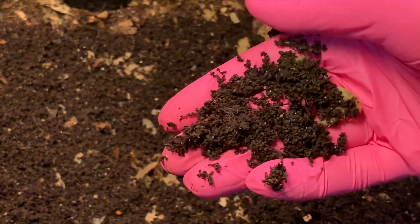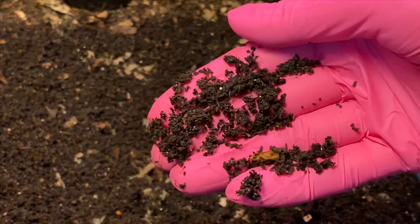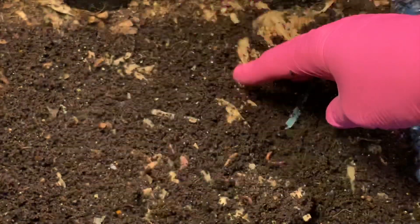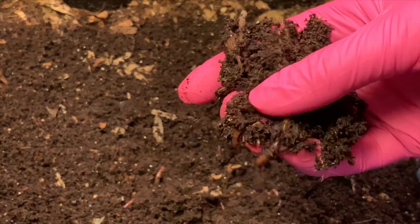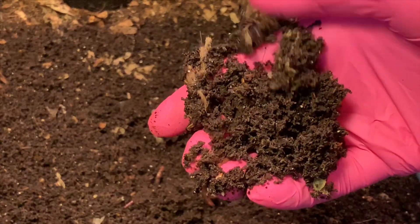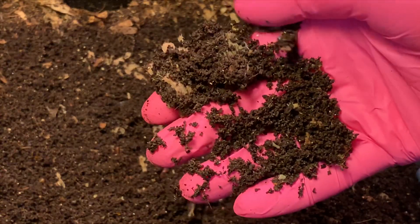Oh no, these are blue worms — blue worms, yeah, they're blue worms in here. But this is all castings right here on the very surface. Sometimes there are cocoons on the surface, so I was just going to peek for a second, but I'm not seeing any immediately.